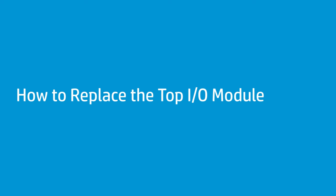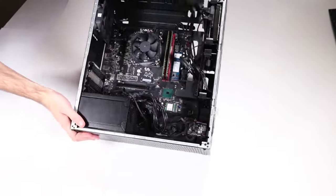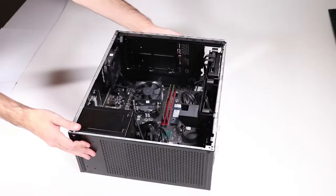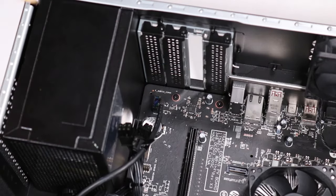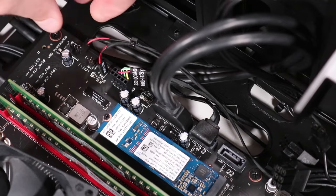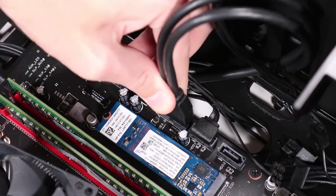How to replace the top I/O module. Before you begin, remove the access panel, graphics card, side panel, front bezel, top bezel, and LED lighting bar if installed. Removal: Lie the unit down on its side. Disconnect the audio connector cable, the power button connector, the power LED connector, and the front I/O connector from the motherboard.